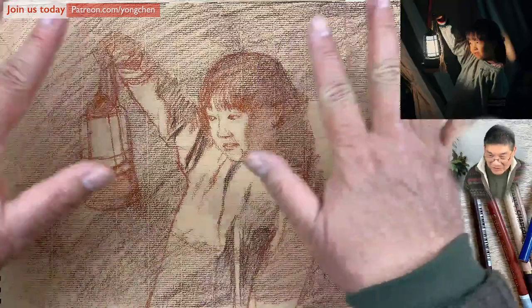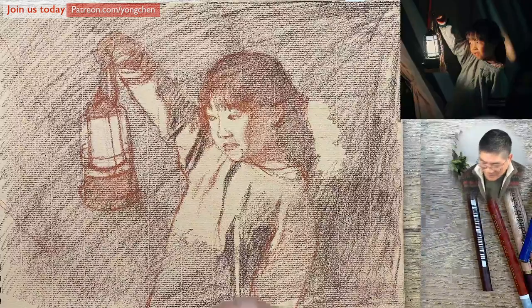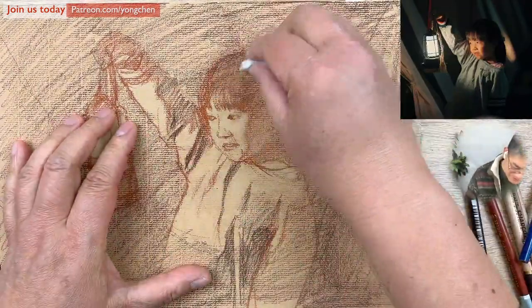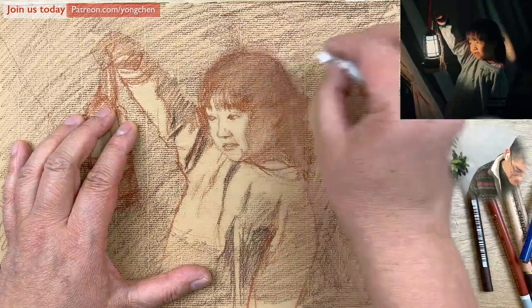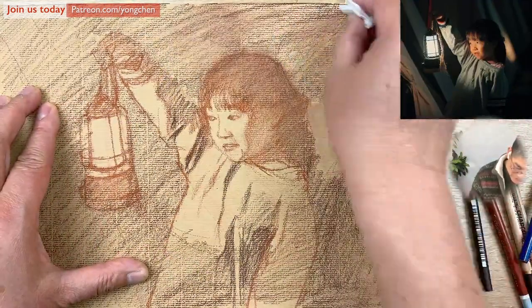Now there's too much texture on the outside. What I'm going to do is use a little paper towel — a little bit of tissue. I'm going to have it just blend over it. The ear is now softer, and this is fine. We're going to redefine it a little bit later.